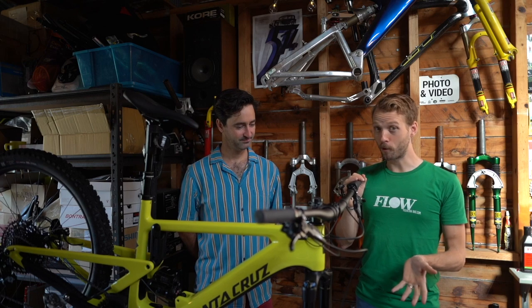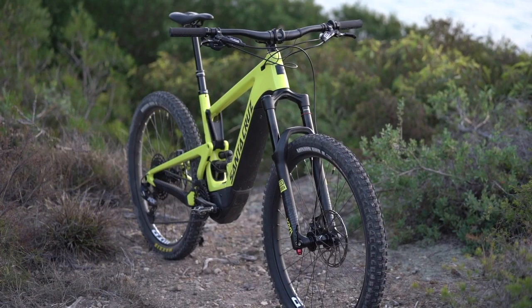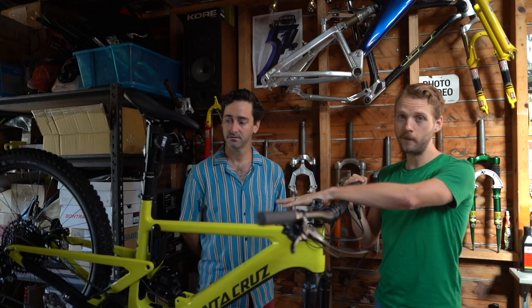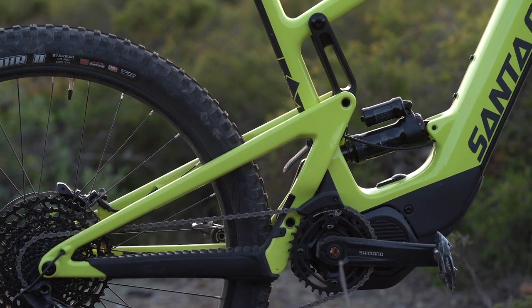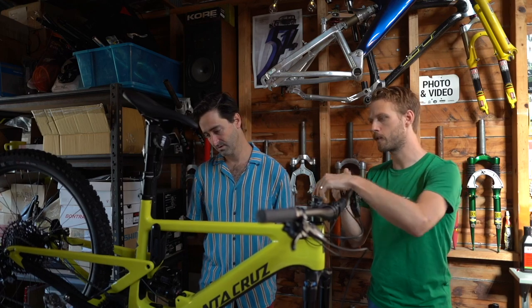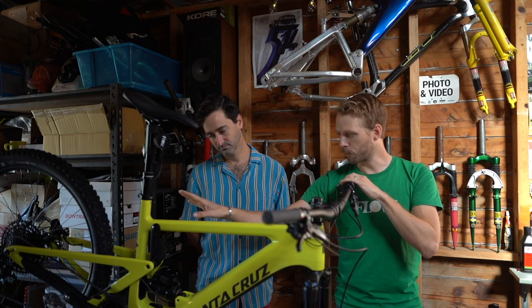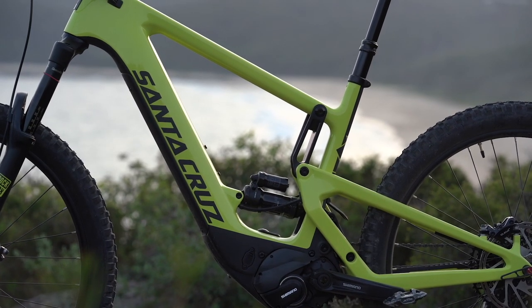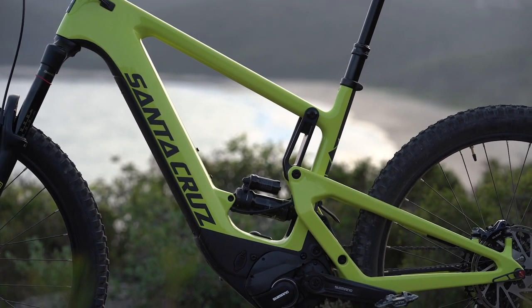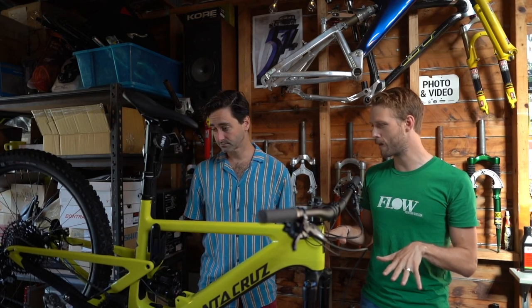It's rolling on 27.5 inch wheels. We have a 160mm travel fork on the front with a 65.5 degree head angle, and on the back we have 150mm of travel. Just like the Bronson, it's the lower link VPP layout, so rather than the shock mounting underneath the top tube and driven by the upper link, it's placed lower down in the frame and driven by the lower link.